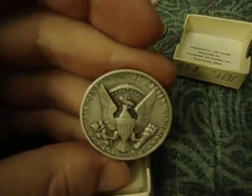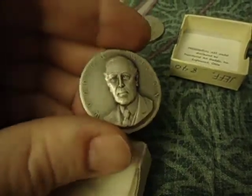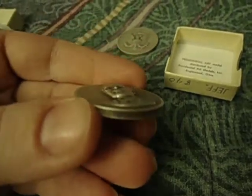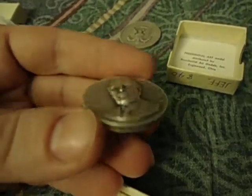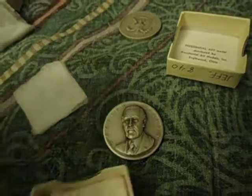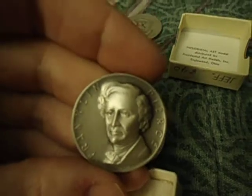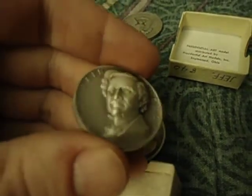I just thought these were really cool. This is the Presidential Series. Just look how high it is. They're struck eight times to get this relief on it, and then they're treated in an acid to give this antiquing finish.